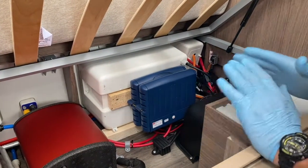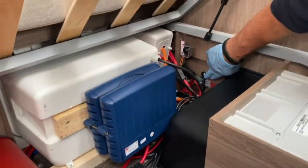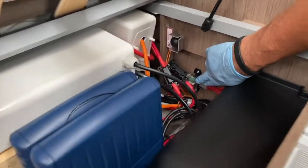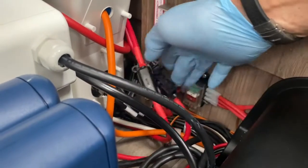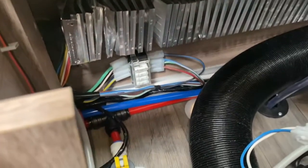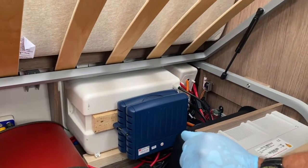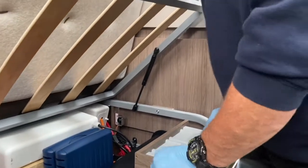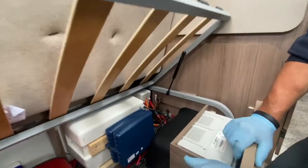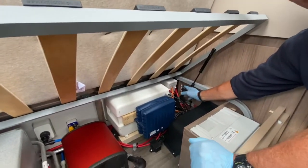There's also a bank of fuses in the bed area — four behind a clear perspex window and another bank along the front bed box. I'm pointing them out so you know where they are. There's also an emergency release button for the EP leveling system should it ever fail.